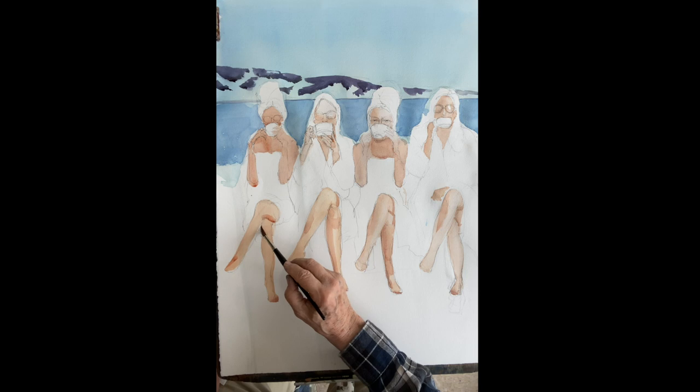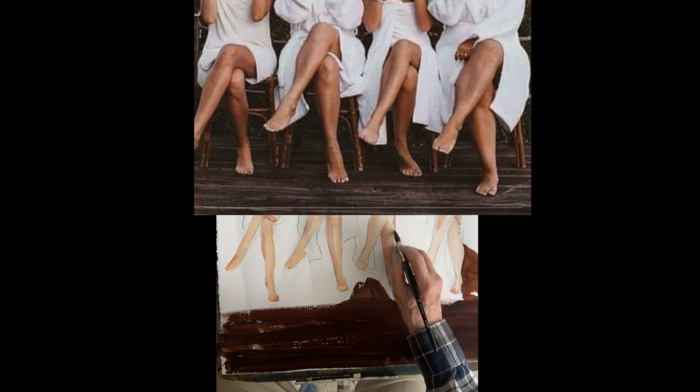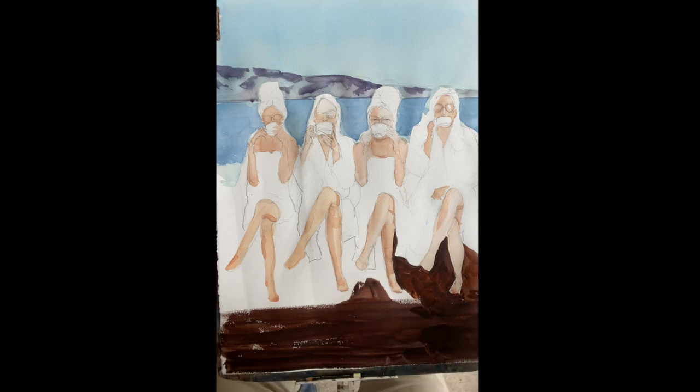Now we're going to knock in the floor. It's ultramarine with quinn sienna. On the bottom I'm not going to bother with the legs of the chairs. Get it in nice and dark, and then in the foreground use nice horizontal strokes to make it look like flooring.